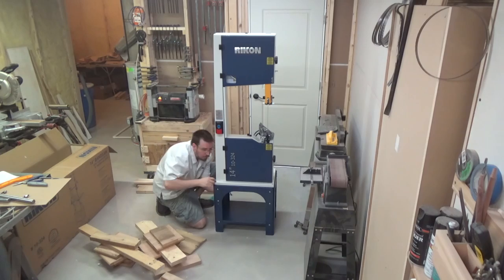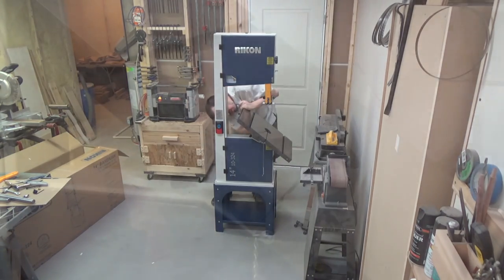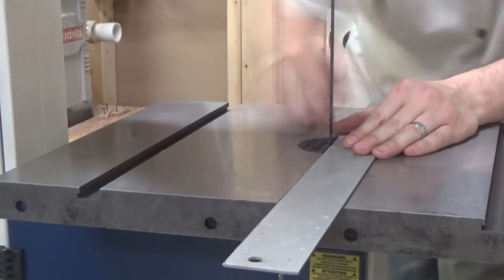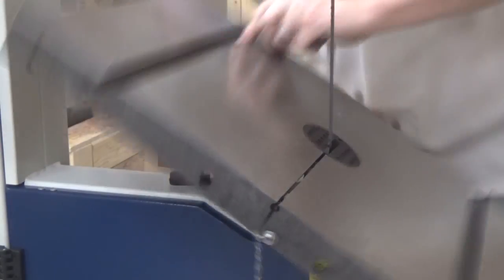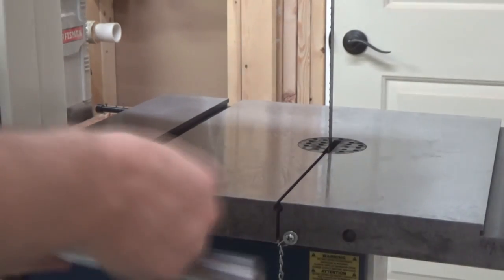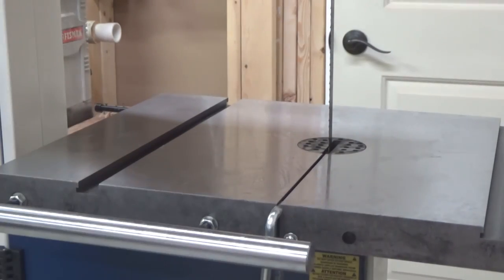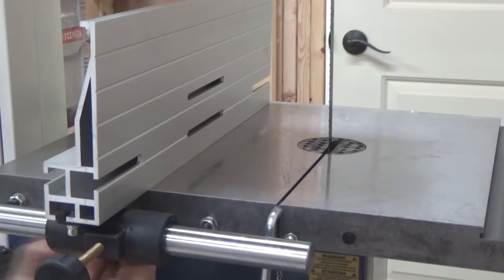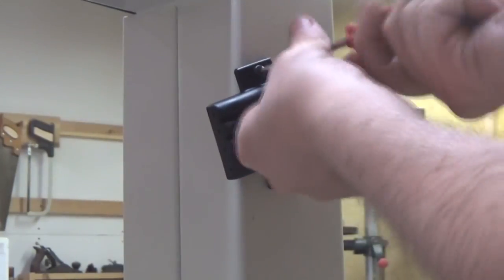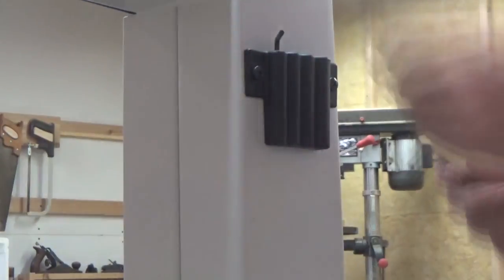Next up came attaching the tabletop to the trunnion mounts. This was a little tricky because I had to tilt the table 45 degrees to get to two of the mounting holes, and I also needed to leave a little play in the mounting so that there's enough wiggle room for squaring it up to the blade later. With the tabletop installed, I put the fence guide bar on with a couple of bolts, then the fence and the mounting bracket could be slid onto the bar. There's an optional bolt that can be screwed into the tabletop that can act as a fence rest when you're not using it. There's also a handy little tool holder that gets mounted to the back of the saw, which cuts down on the swear words in the shop due to not being able to find the tool you're looking for.